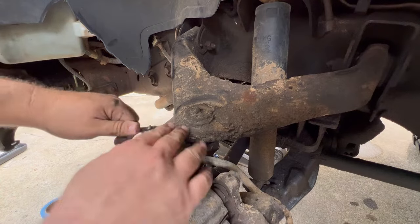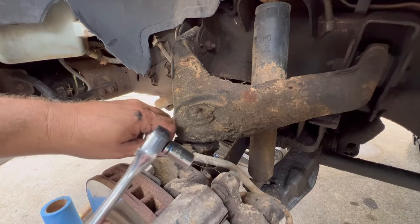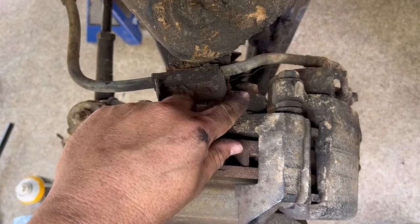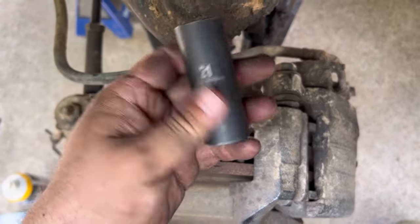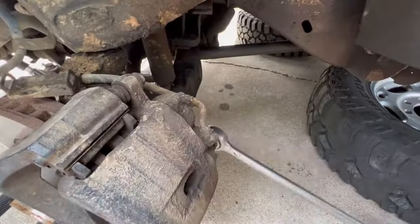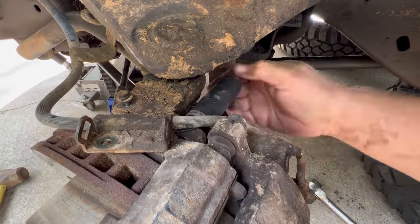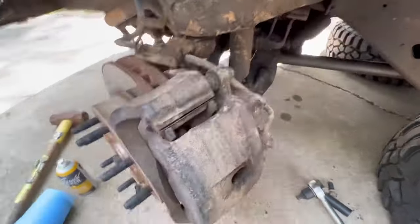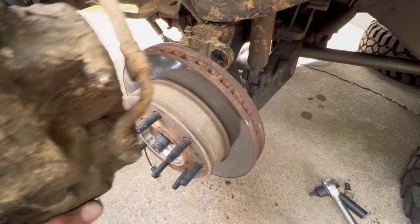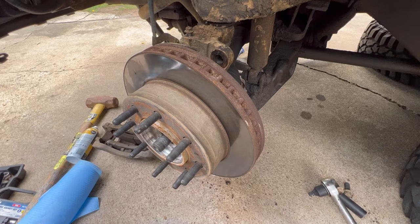We need to remove this bracket here — you'll see why in just a minute. By the way, that is 10 millimeter. Looking at the top of the caliper, the bolt you're wanting to remove is right there and there's another one just like it further down below — they are 21 millimeter. We can pick this entire apparatus up, set it out of the way, and not damage our brake line while we're at it.